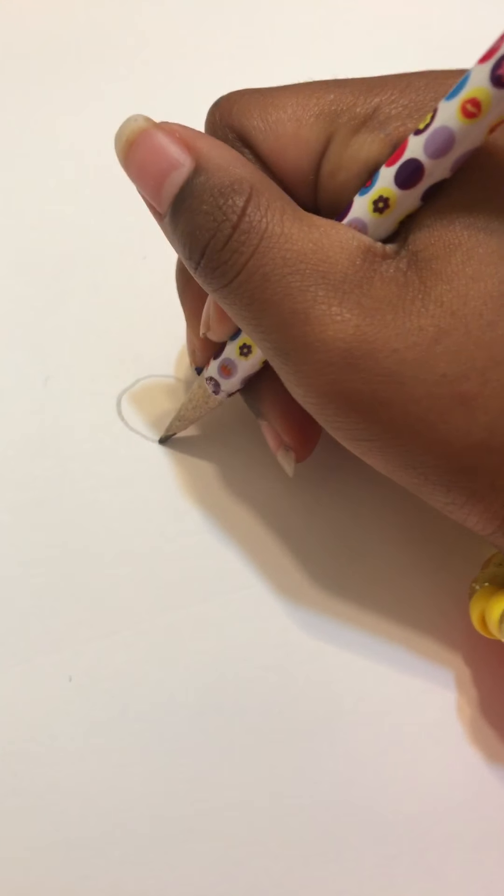Hi guys, today we're going to be drawing a cartoon poodle, so yeah let's get started. First you want to draw it in the middle of the paper.